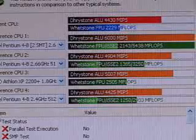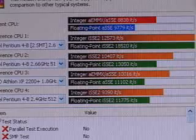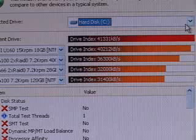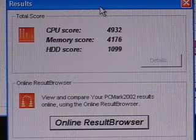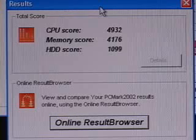The SciSoft Sandra CPU result is 4,430. The CPU multimedia result is 8,838. The memory result is 3,035. And the hard drive result is 41,331. The PCMark 2002 results are: CPU score 4,932, memory score 4,176, and hard drive score 1,099.